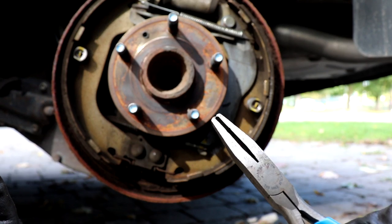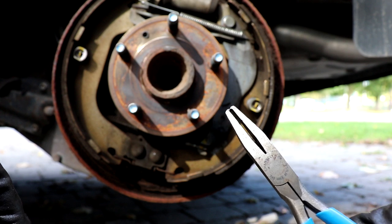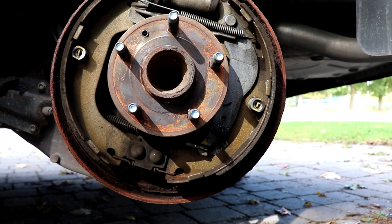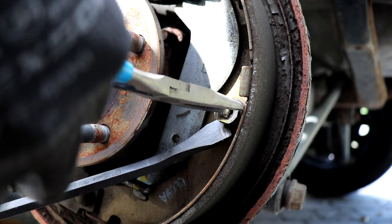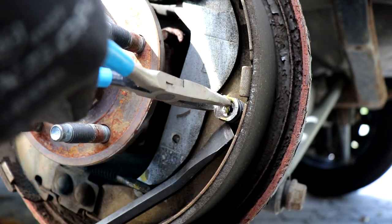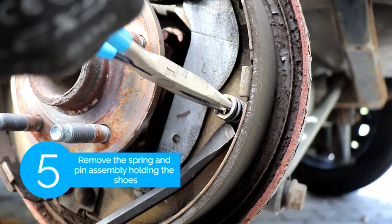They make specific tools to replace all the shoes and the springs, but for this job I'm only gonna be using one plier. This set of pliers has teeth at the end of it so it's gonna help me a lot in the process and I'll show you how.